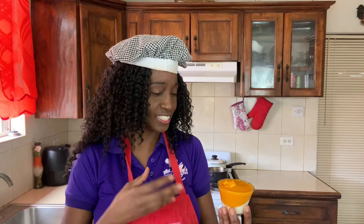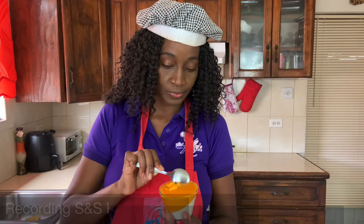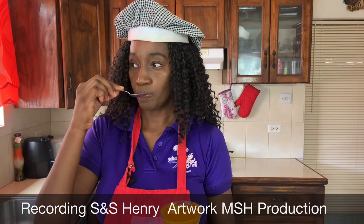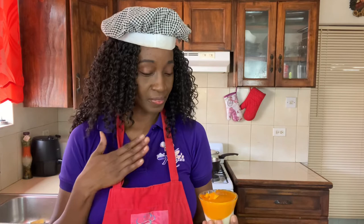Our mango panna cotta is done and it looks good. It smells great — perfect for your parties and specialty things. Now my favorite part: to taste. It's just another way to eat the amazing mango. Let's dig in. I want to make sure I get some of the mango and some of the milk mixture. So smooth and so silky. You can use any other kind of fruit to make panna cotta. Mango panna cotta — now you need to try it.